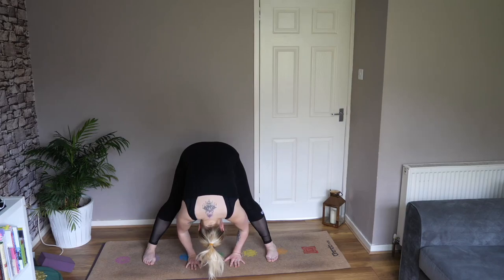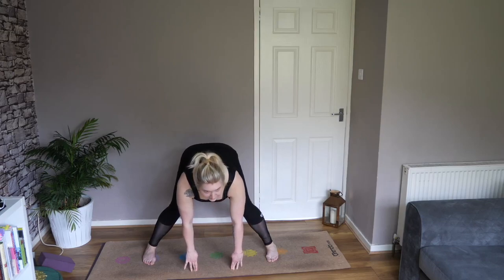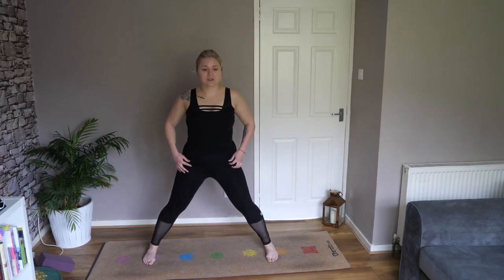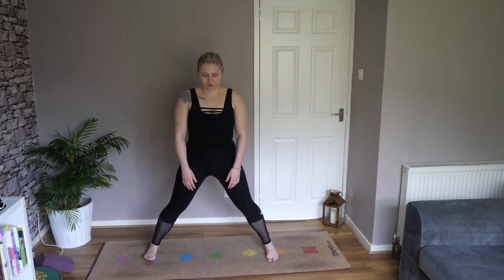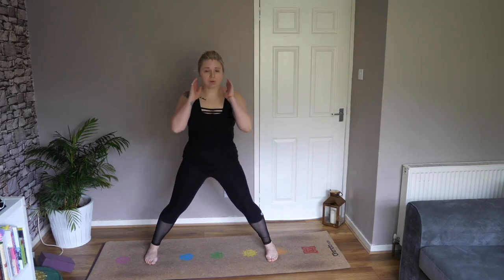Take a couple of breaths. Then you're going to inhale — head and chest up again, up to your fingertips, nice straight line from your crown to your tailbone. Bend the knees slightly and then rise back up to a standing position. We're going to do that again, but slightly differently. If you feel like you need to widen your legs out a wee bit more, do that — listen to your body.